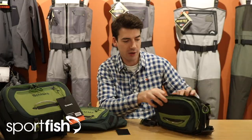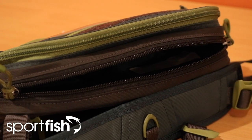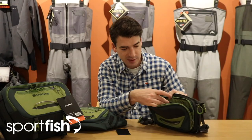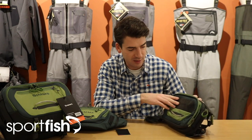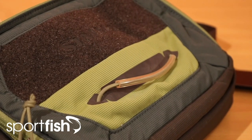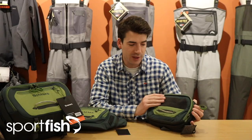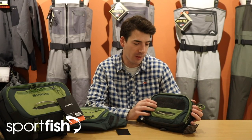You've got two main pockets which let you organise your tackle. Within these pockets you've got nice dividers and stretchy pockets so you can get things like fly boxes and other bits and pieces in there. You've got a loop on the outside here which will let you store spools of tippet so they're always nice and handy to reach. And you've got a nice velcro fly drying patch as well, so you can let those flies dry off before you pop them back in your box.